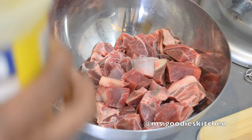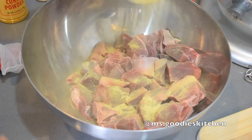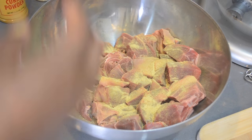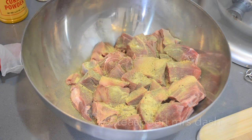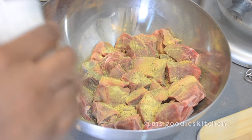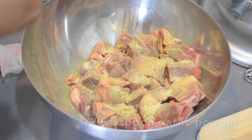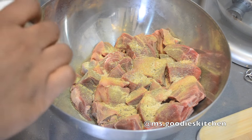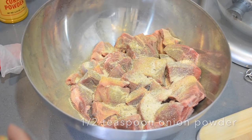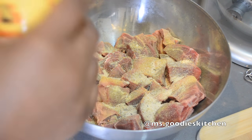What I like to do before I put my curry on is season my goat - or chicken, whatever I'm cooking - with just some all-purpose seasoning. I'm gonna season that up, add some garlic powder, I love using garlic powder, some onion powder, just like that. And then I'll put my curry powder in.